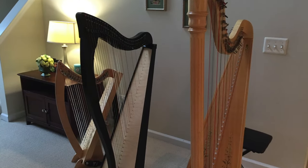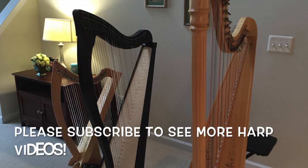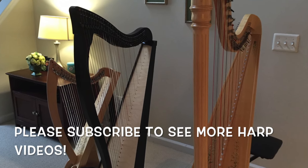I hope you enjoyed the harp tour of my harps. Please subscribe if you'd love to see more videos like this.